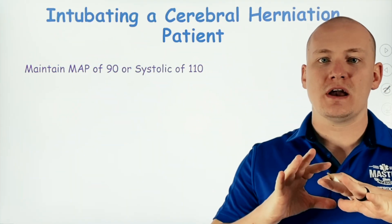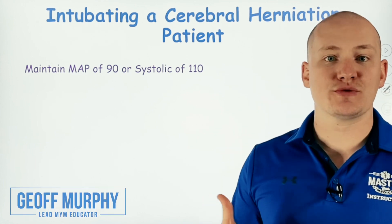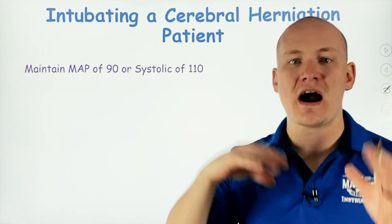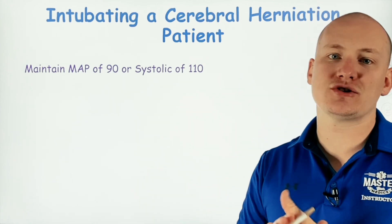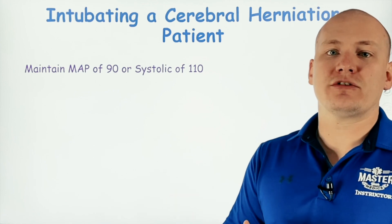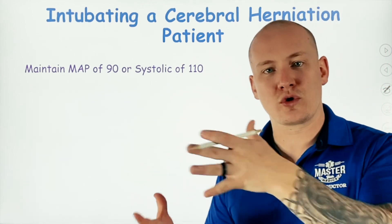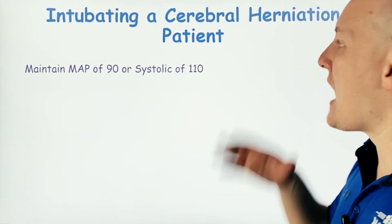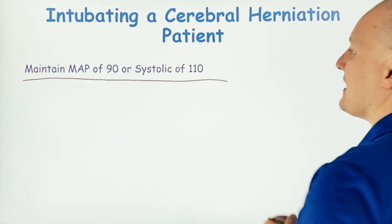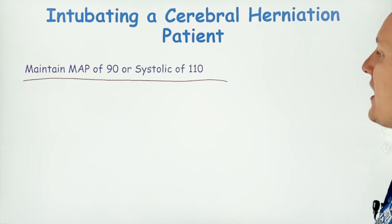What we're going to talk about is intubating a cerebral hemorrhage patient — a cerebral herniation patient, or any type of increased intracranial pressure patient. These are very dangerous situations. The big thing here is we're going to maintain a MAP of 90, or a systolic of 110.